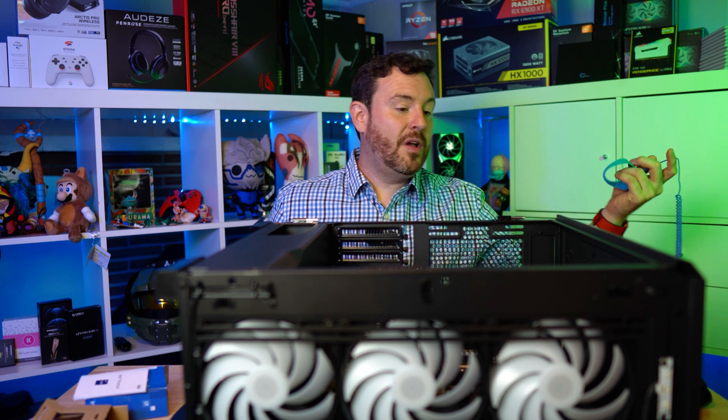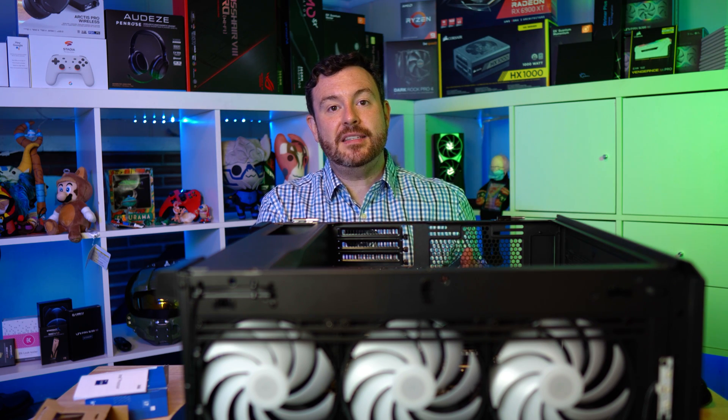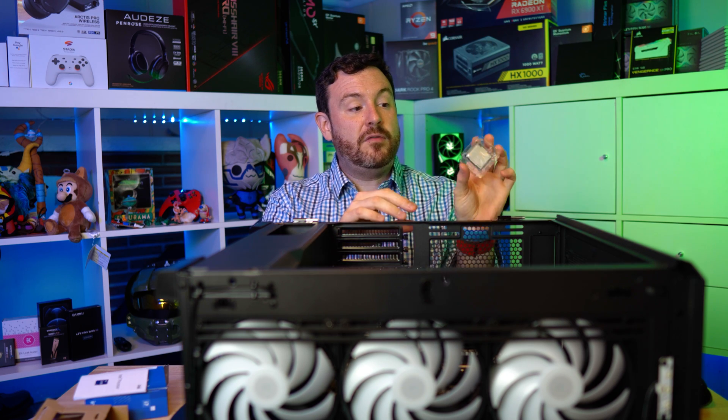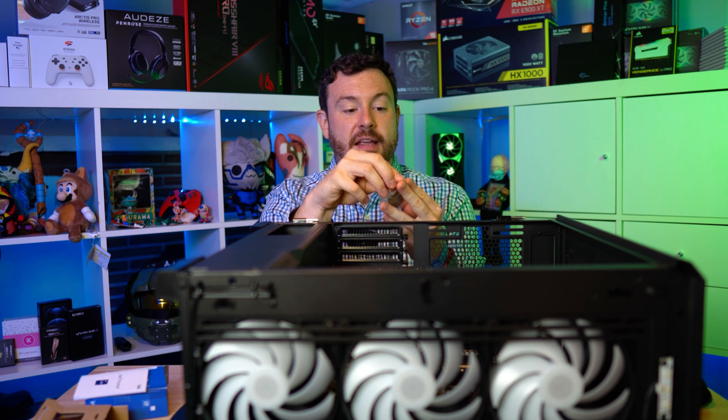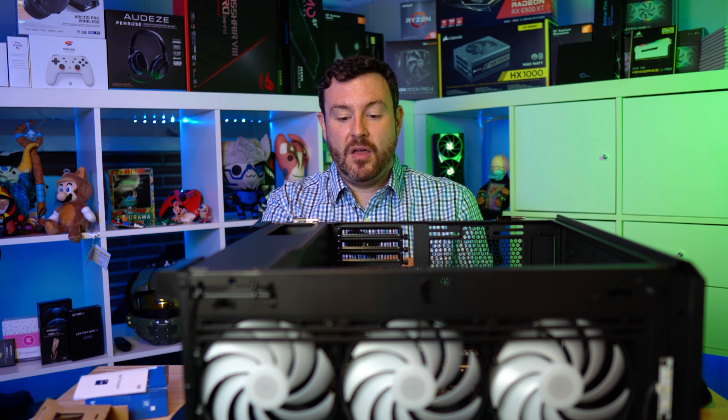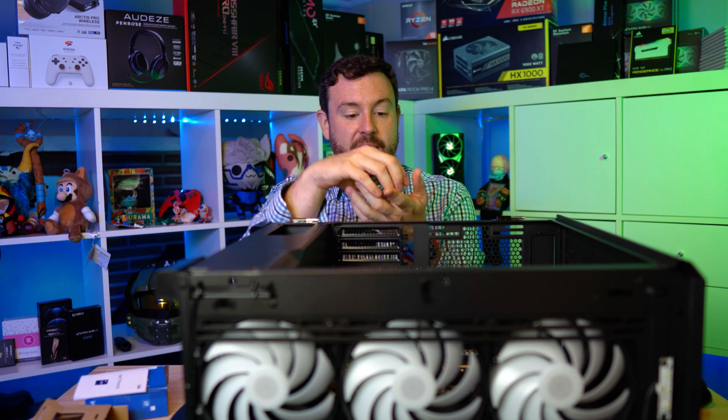Before I continue, I am going to put on my ESD wristband, just like that. Now we are ready to open the case — this is simply a matter of folding and bending one slight corner and then popping it open.